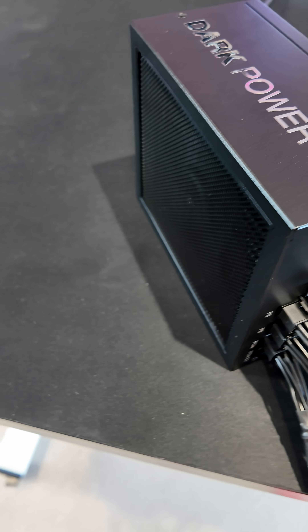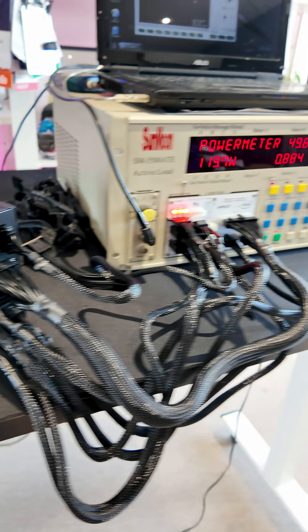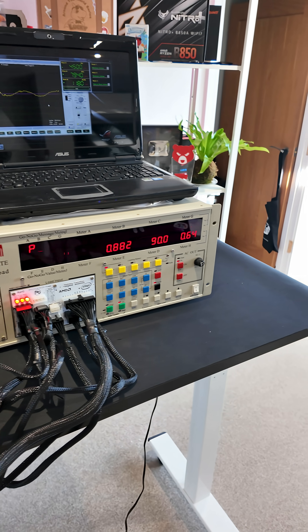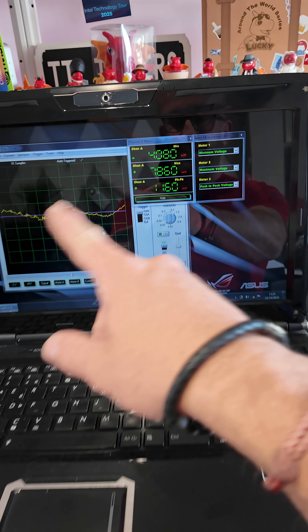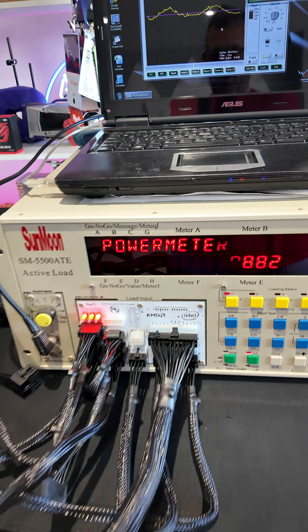Have you ever wondered how we test power supplies, like properly test the power supply? It's with one of these — it's a rather scary Sun Moon. Between this and my laptop with an oscilloscope, we can do the basics for a power supply test. I'll give you a run-through.